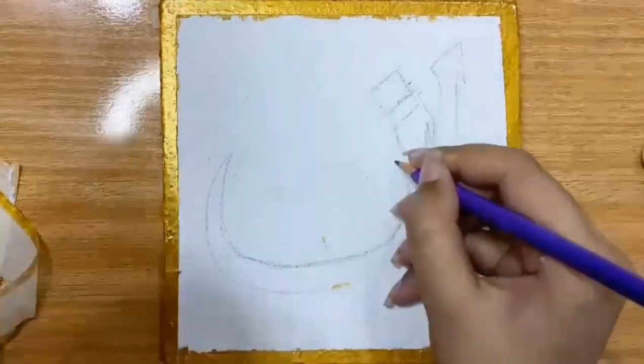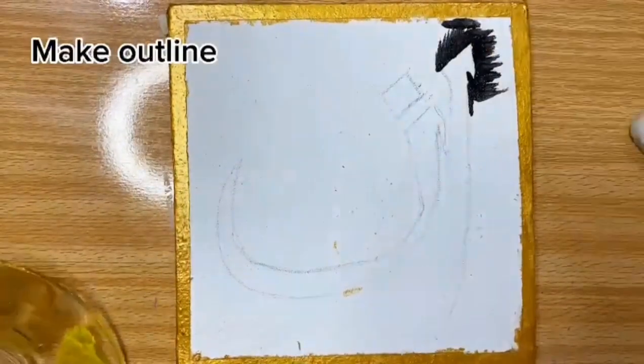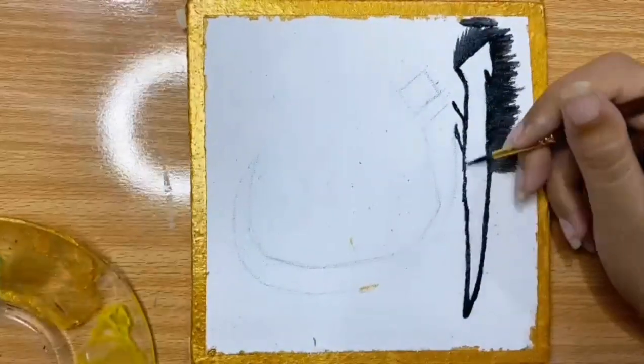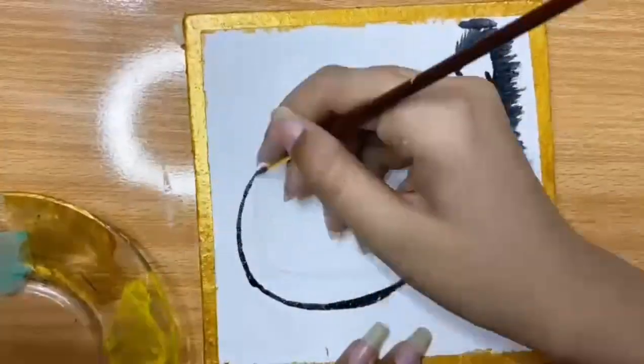For painting, first of all you have to make an outline and then you have to paint the background. So here I'm making an outline, and then I will paint the whole background.